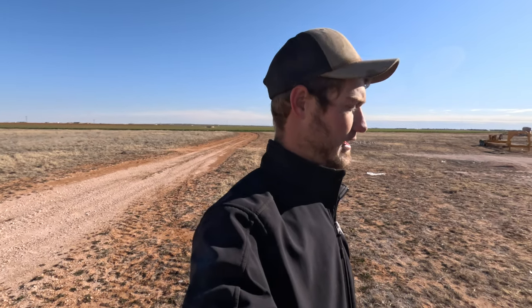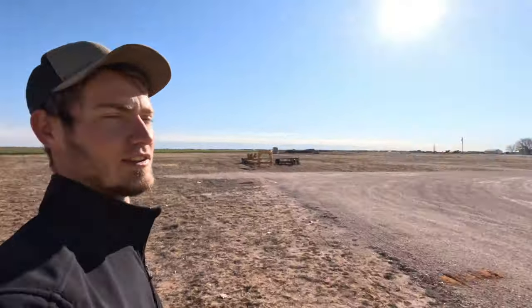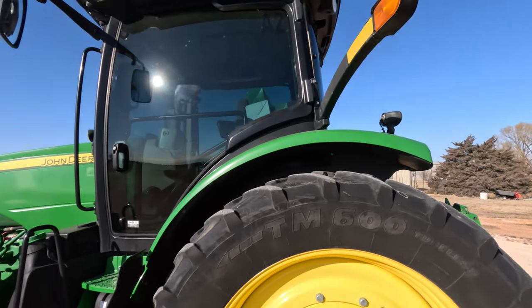This tractor has 10,000-plus hours on it, so it's quite ridiculous. I believe the dairy just used it for a corn shredder — just shredding corn all day long, maybe inside a building or something. So it just has a ton of PTO hours but next to no transmission hours. Should be a really good tractor for us this year.